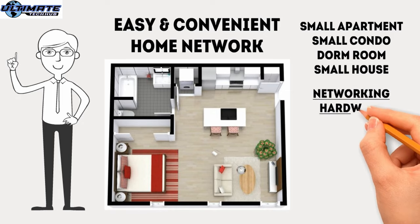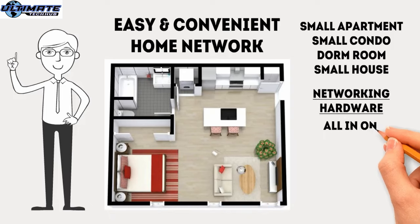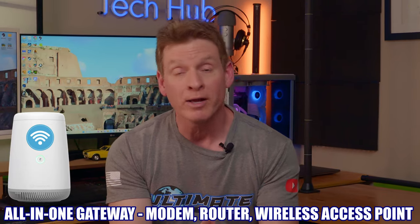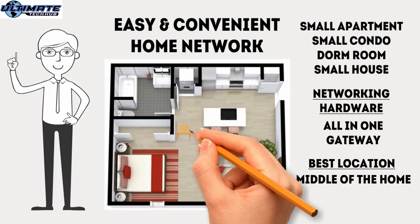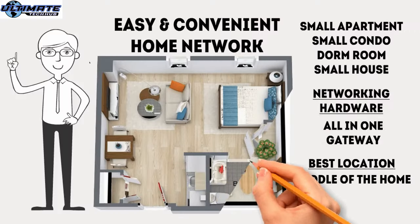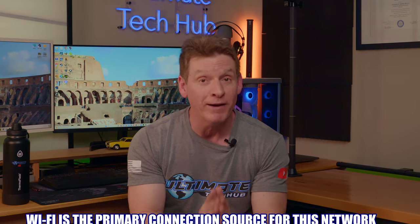When subscribing to an ISP, they will usually offer to provide you with a modem or a gateway. For this home network, go for the gateway. A gateway provides all the functions of a modem, router, and a wireless access point all in one device — very simple, very easy, and very clean. All you have to do is plug the power into the gateway, connect an Ethernet cable from the gateway to the computer, and connect your cell phones, tablets, and laptops to the WiFi. The upside is that it's plug-and-play, requires only one power cord, needs very little space, and requires very little configuration.